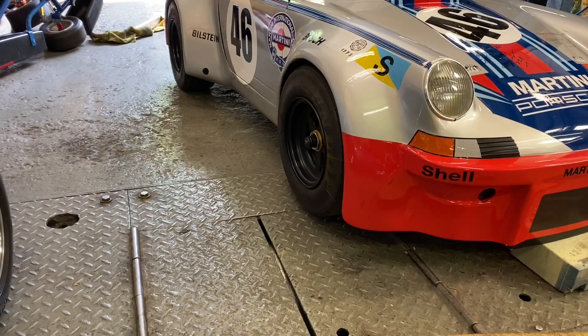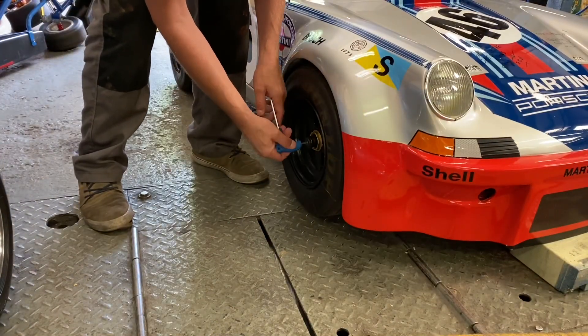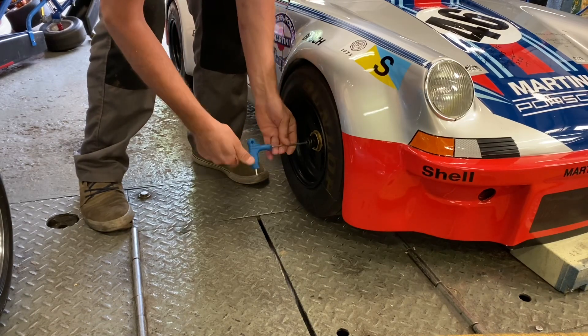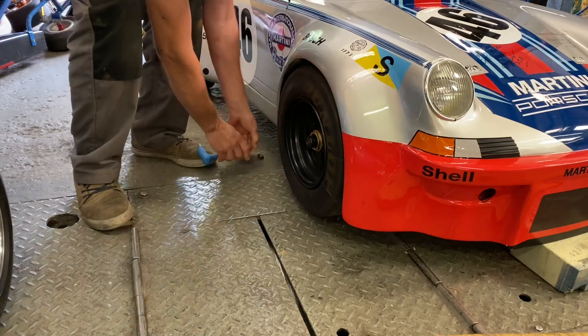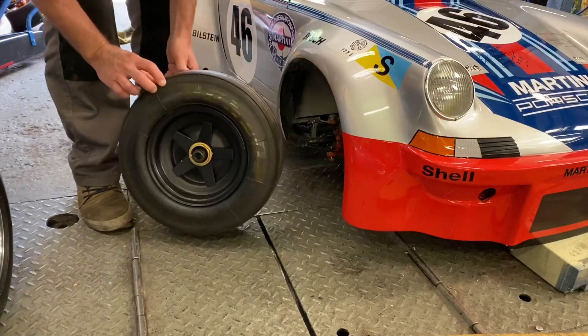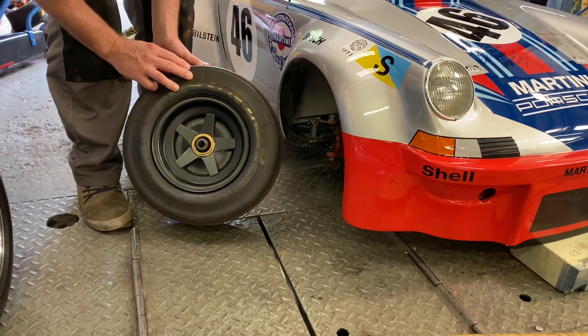I'm going to pull the front wheels off the Porsche and we're going to repaint the Dunlop lettering. I suppose this is just a bit of a detail thing, but it completely changes the look on the tire if it's bright. So let's get them outside and clean them up.